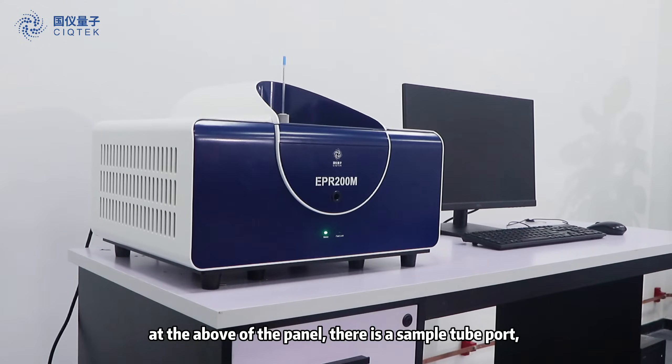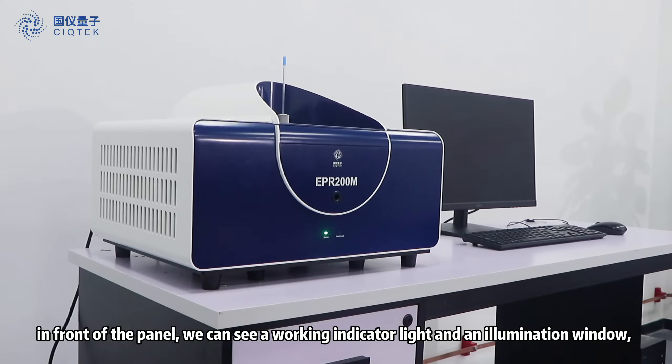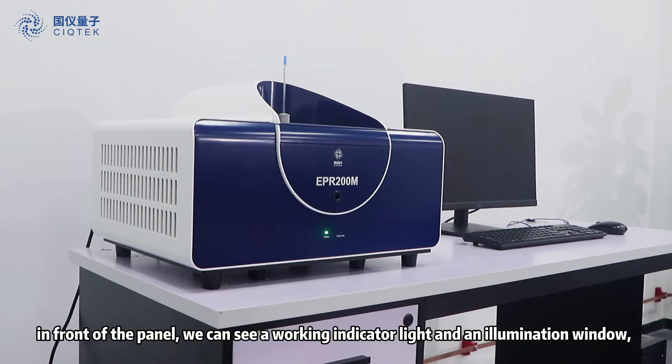At the top of the panel there is a sample tube port. In front of the panel, you can see a working indicator light and an illumination window.